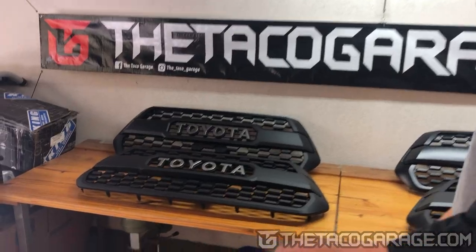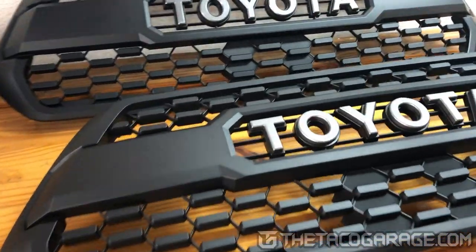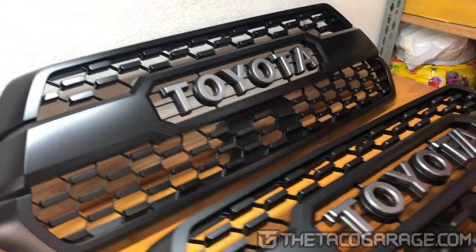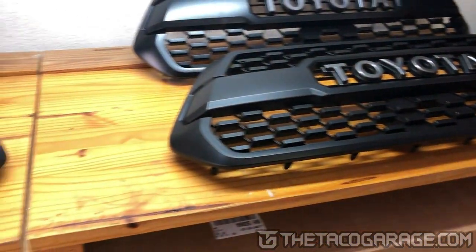Coming over, let's just go all over them. These are not OEM. This one right here is OEM and I'm going to show it to you in a little bit more detail in a second.